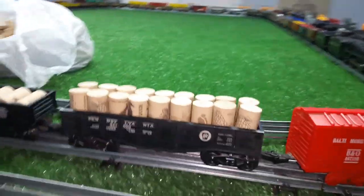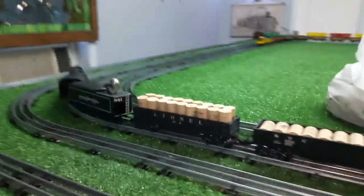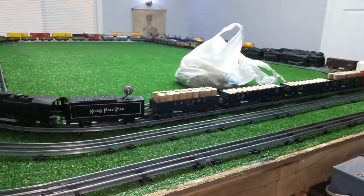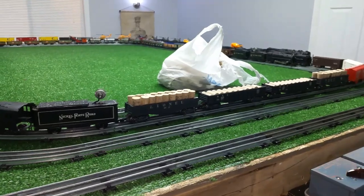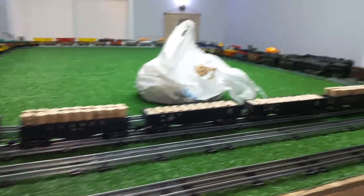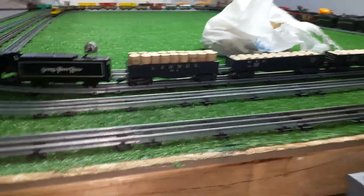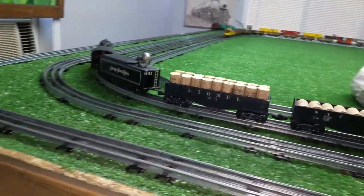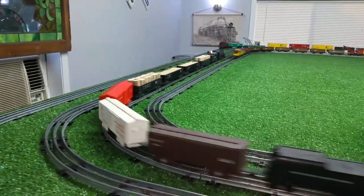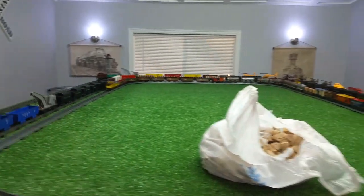It just makes a really effective load. It's repetitive and so you can't tell what they are, but it looks like it belongs on a train load. It's a really simple way to fill these gondolas with something without having to glue something in there — these are just literally laying in there and they fit these gondolas perfectly. And they look good when it's running, and they're nice and light so it doesn't add a lot of load.